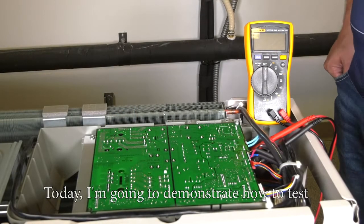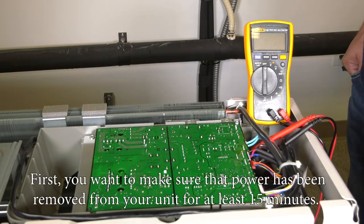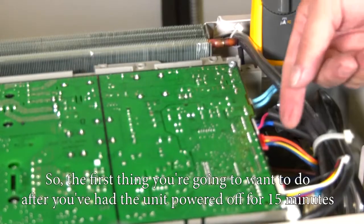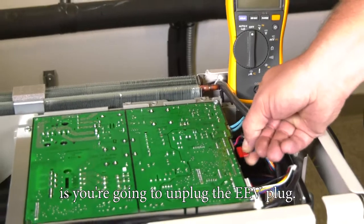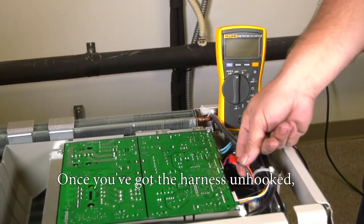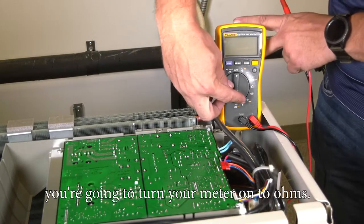Today I'm going to demonstrate how to test the EEV coil and valve body. First, you want to make sure the power has been removed from your unit for at least 15 minutes. After the unit has been powered off for 15 minutes, you're going to unplug the EEV plug. Once you've got the harness unhooked, you're going to turn your meter on to ohms.